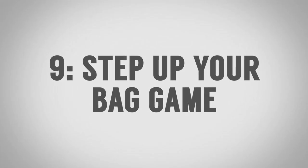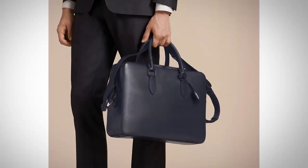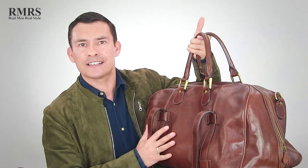Tip number nine for looking sharp without a suit: take your bag game to the next level. Invest in something that will stand up to the test of time, get better with age, and something you can spend on once. This is something that goes with you as you travel and journey throughout life. A leather bag like this — when you're carrying it to the airport, it just gets better and better with time, something you would pass on to your son. Find the right bag for you and invest in quality.